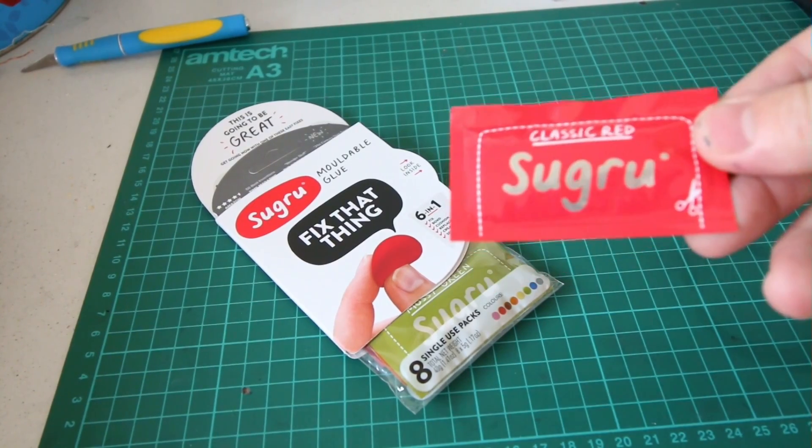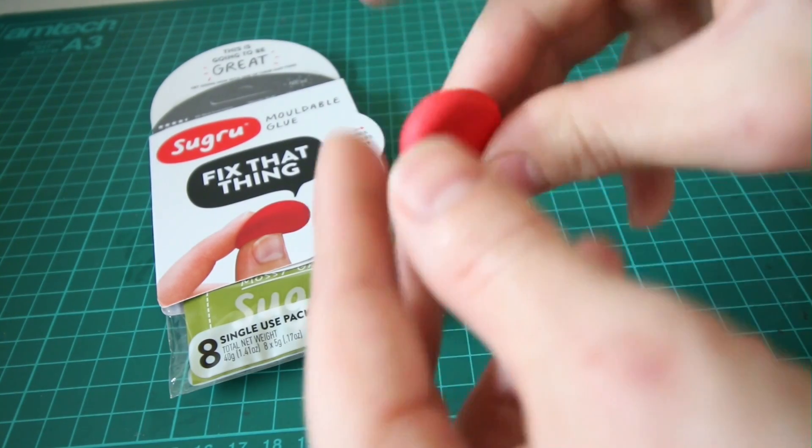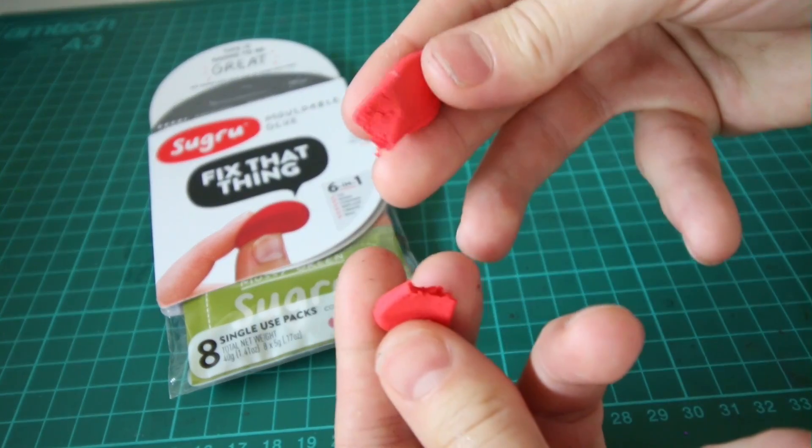Hey guys, it's Andy here. This video is sponsored by Sugru, which is this awesome moldable squishy light glue that hardens into rubber after 24 hours.